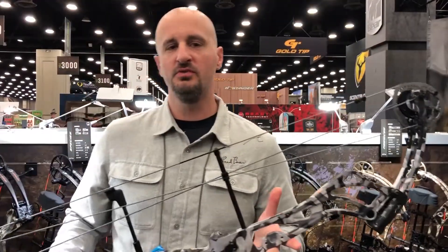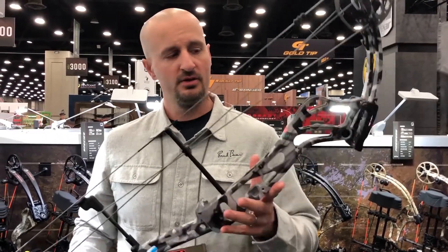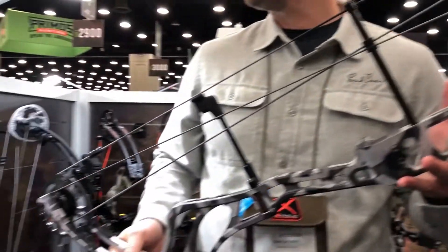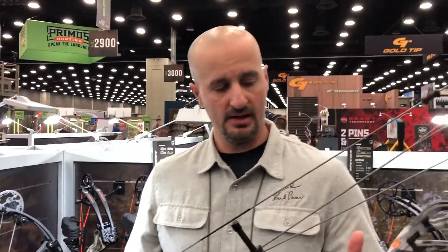This is the Revival. For folks that like a longer axle-to-axle bow — ASA and IBO shooters — it's 37 and a half inches axle-to-axle, with a brace height of 7, speed of 320 feet per second, 75% let-off, and a modest weight of only 4.4 pounds.